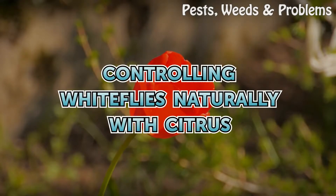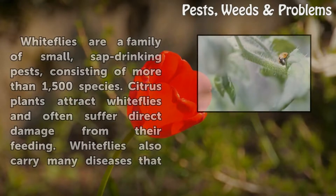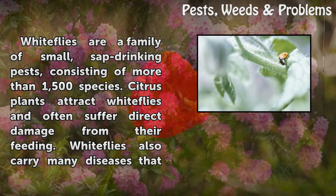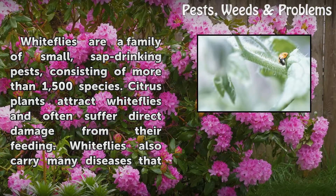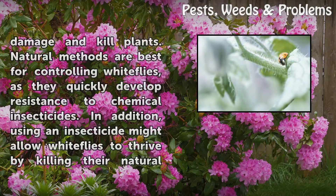Controlling white flies naturally with citrus. White flies are a family of small, sap-drinking pests consisting of more than 1,500 species. Citrus plants attract white flies and often suffer direct damage from their feeding. White flies also carry many diseases that damage and kill plants. Natural methods are best for controlling white flies, as they quickly develop resistance to chemical insecticides.